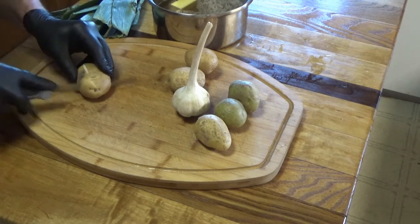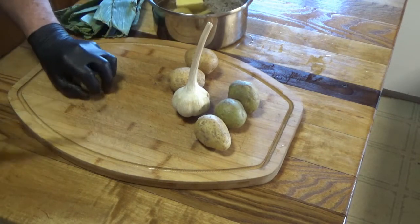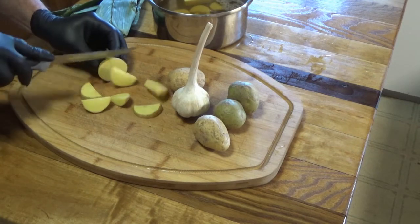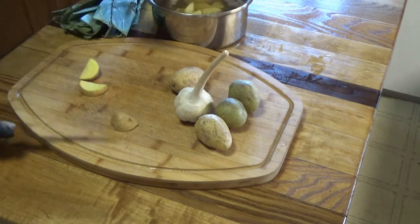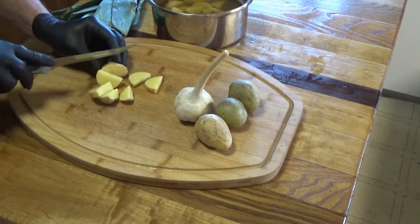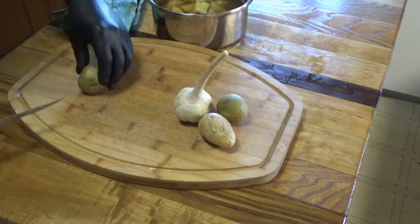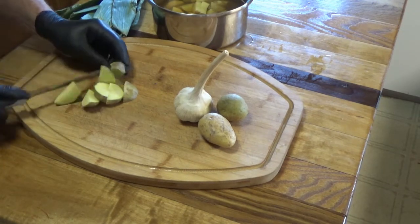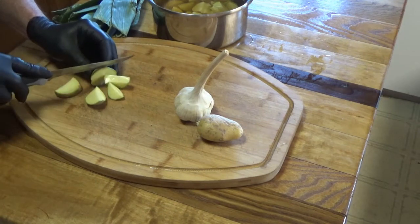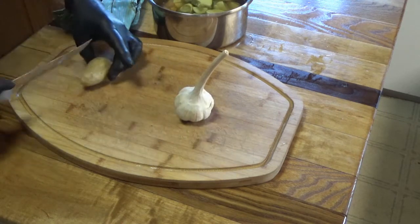We are going to boil this for 45 minutes to an hour, and then we're going to puree it in a food processor or whatever you have, and then we're going to strain it. So the potato starch is going to help thicken things up. The garlic is optional — in Dr. Seuss's world — but it's a necessity in mine. And I have six potatoes that roughly fit in the palm of my hand. You can cut them into big chunks. We're going to boil the heck out of this, puree it, strain it. It's going to be incredible, I promise.